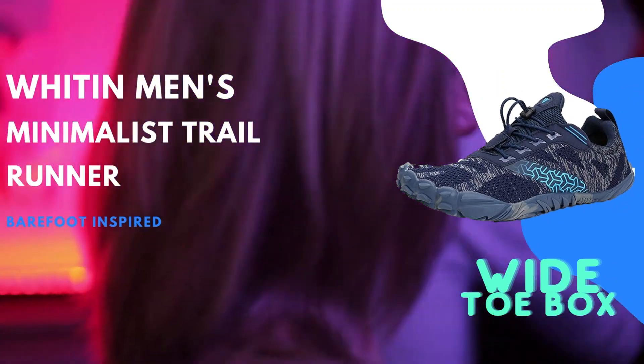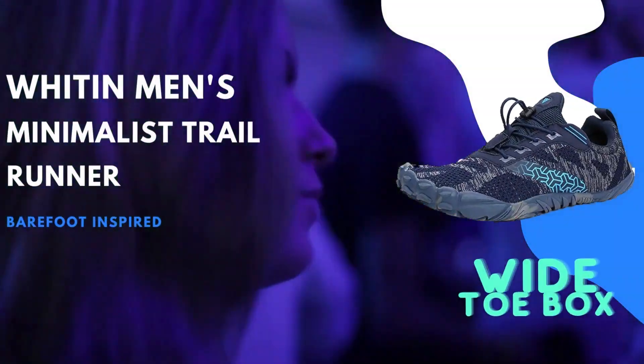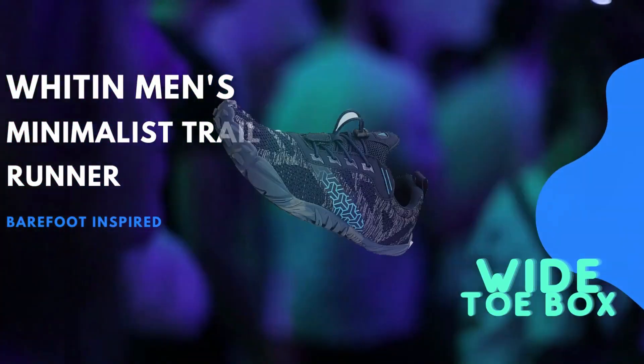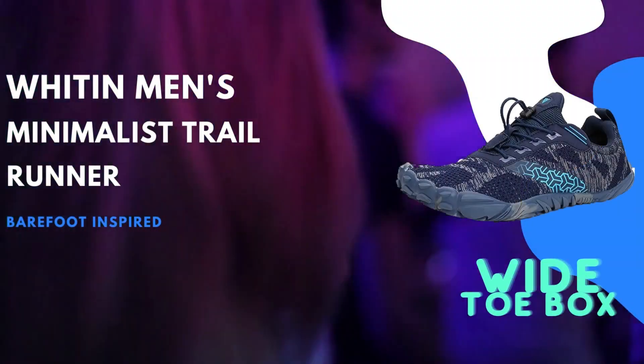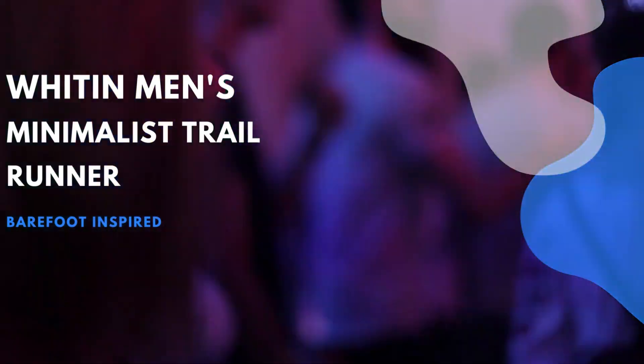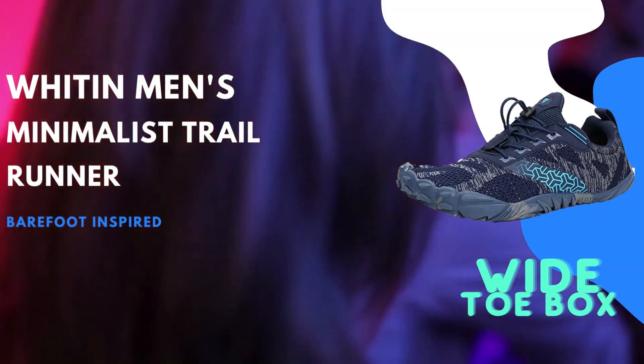In conclusion, the Whiten Men's Minimalist Trail Runner offers an excellent option for outdoor enthusiasts seeking a high-performance shoe that provides comfort, protection, and a connection to nature. With its clever design features, eco-friendly production, and commitment to user satisfaction, this product truly stands out in the market.